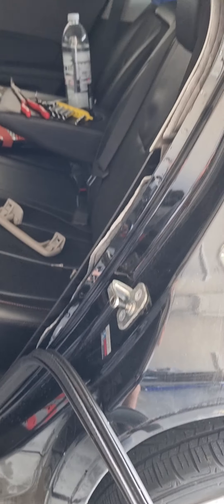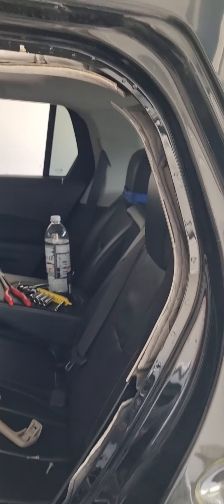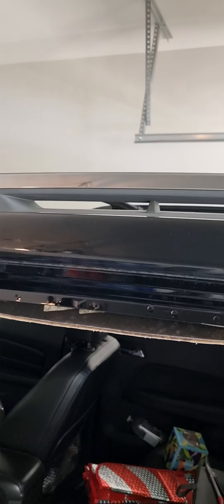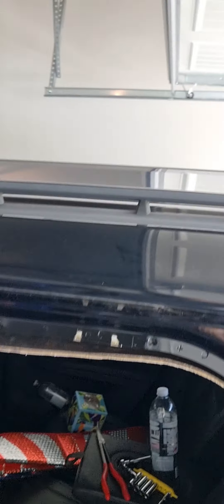So there you go, I hope it helps somebody, because this was frustrating the hell out of me and I couldn't find a video or instructions on it. I knew there were drain holes in the back but you can't reach them because they're back there, and as you can see the sunroof is way up there. Good luck.